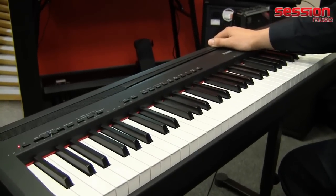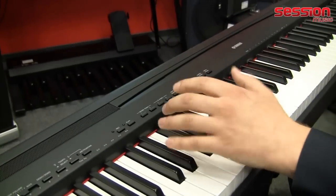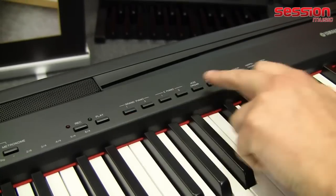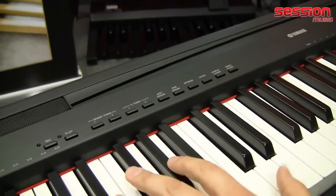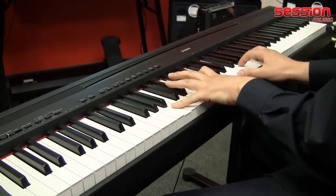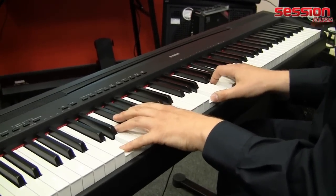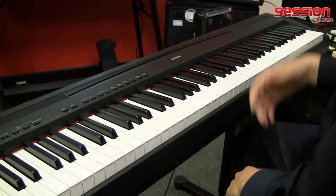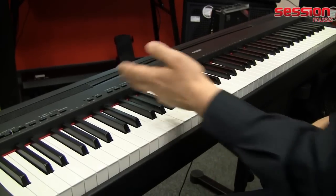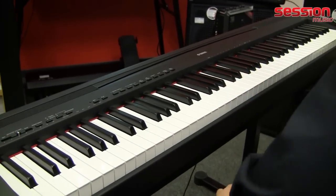What else is there to say? We have the possibility to layer sounds by simply pressing both sound buttons simultaneously. Now we have a Grand Piano with Strings — when we listen to it, we hear the strings layered over the piano. It's very easy to use: just press both buttons at the same time to combine any two sounds from the repertoire.